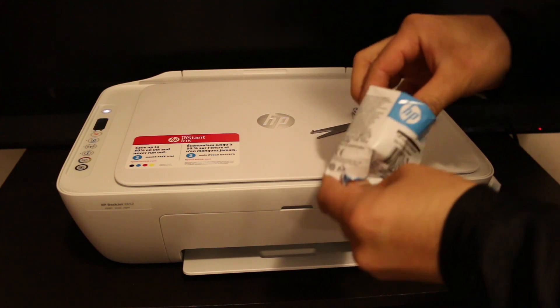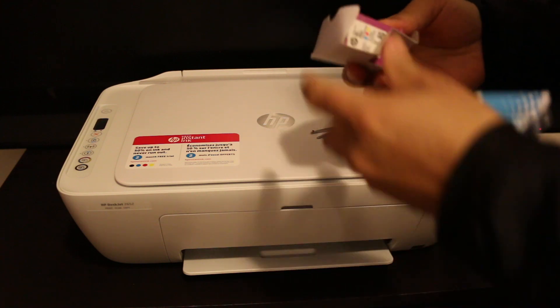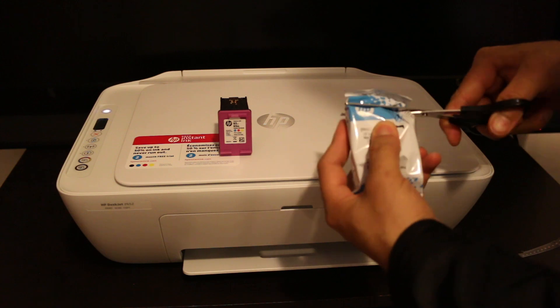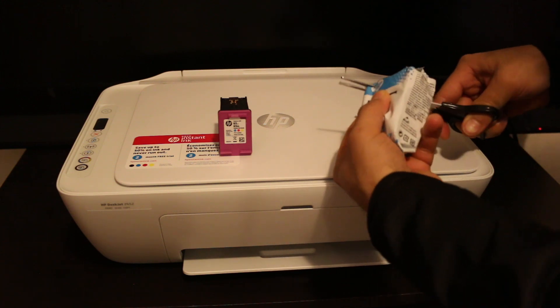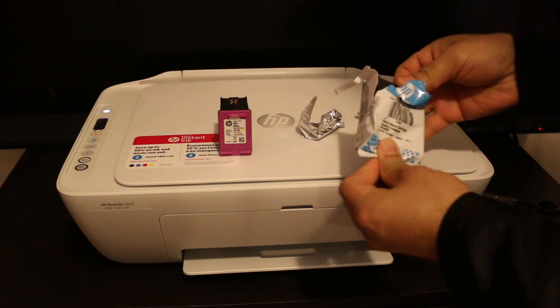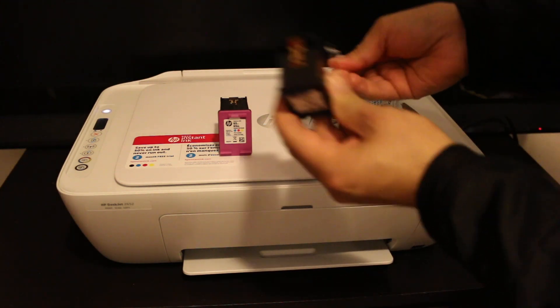This is the starter ink — it's number 65, both color and black. So this is number 65 black.